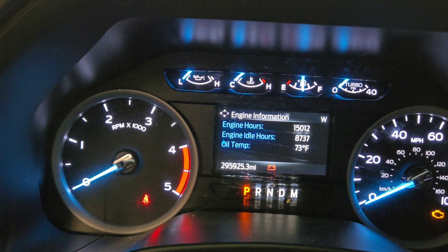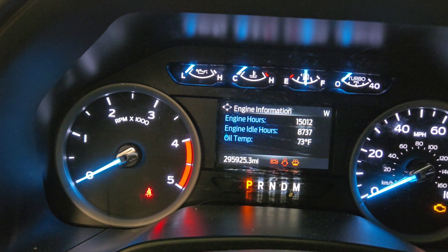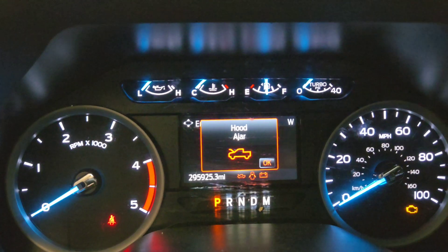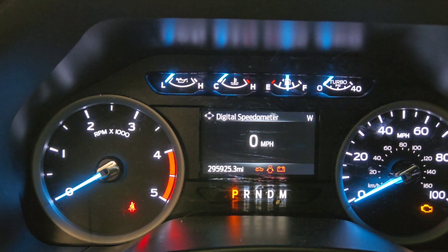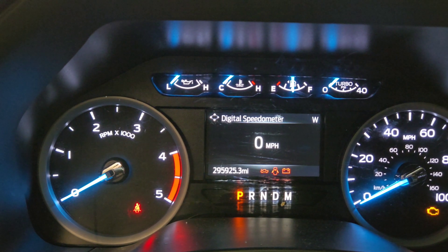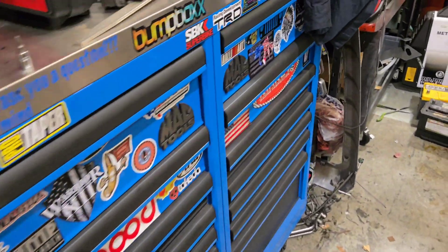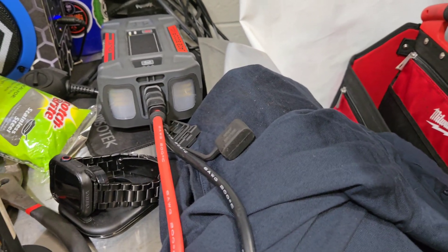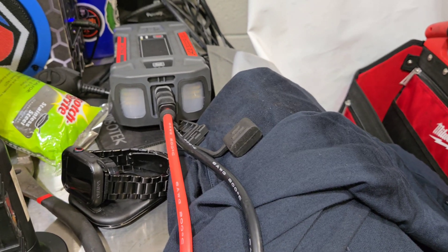Engine hours: 15,012. Idle hours: 8,737 — that's quite a bit. Turn it on one more time, about 30 seconds a piece, ignition cycle three times, and this bad boy should crank. That wasn't quite 30 seconds but that should be enough — I can still hear it flowing. Cranks right up every time. So I broke the fuel filter lid, replaced the lid, replaced the fuel filter, the engine filter, the oil and oil filter, and primed the system. Still running — you can hear it in the background. That's how you do it. I appreciate it, love you guys, and I'll see you on the next one.